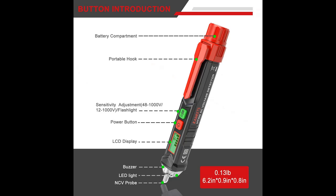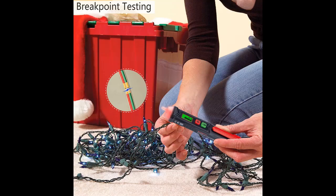Ideal for breakpoint test. Handy circuit tester for electricians and homeowners. Triple Volt Alert: upon detection, the tip glows red and the buzzer sounds.